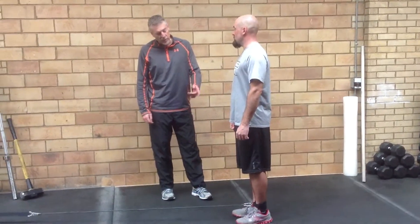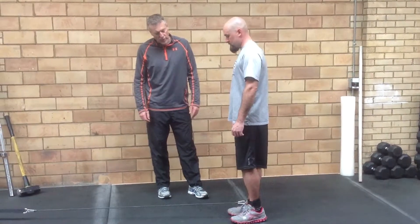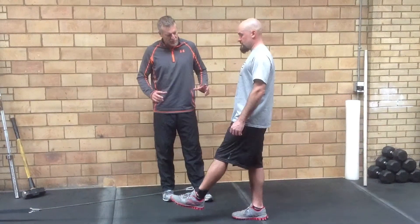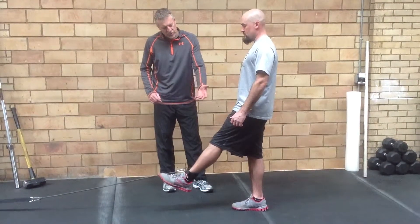Alright, so we're going to continue to work on flexibility in your left hamstring this time, but we're going to add a little strength to it. So you're going to stand with your weight on your right foot, tip your pelvis back, hold that there, and bring that left leg out in front of you to feel a little stretching in the hamstring.